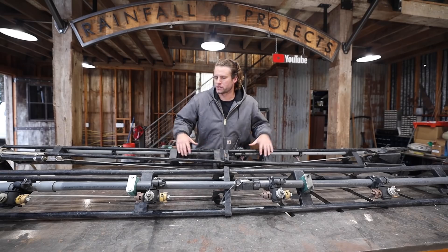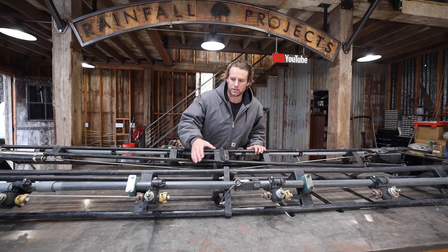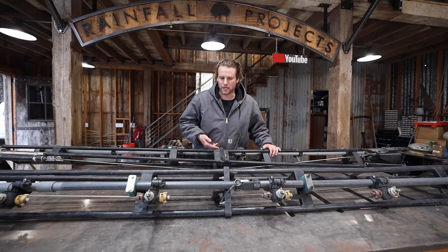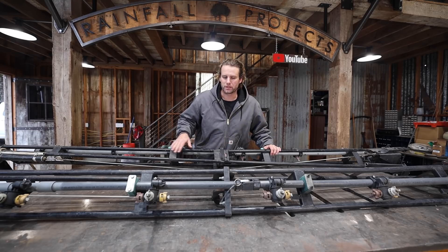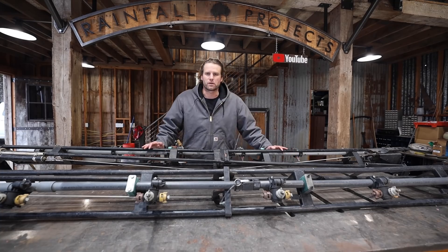I'm going to stick with the overall general shape of these, but I think there are a couple things I can do to make them a little bit lighter. These are two pieces that are bolted together, and I think I'm going to make it just one solid piece so I can get rid of all this weight in the middle, and get rid of this cable which isn't really doing much. I'm going to start by getting these stripped down.